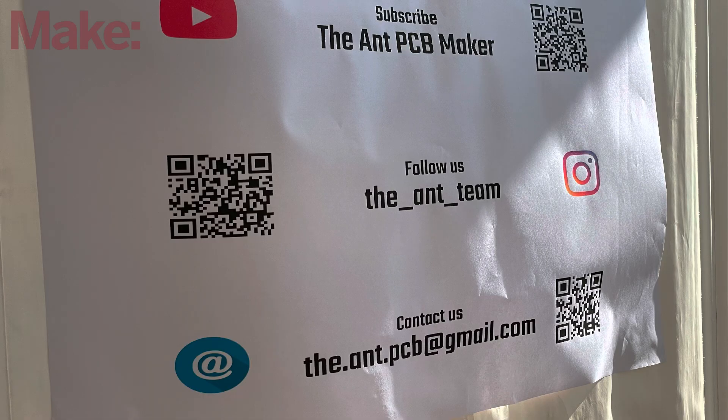If somebody wants to learn about this, build one of their own — where do they find the information? We have a YouTube channel called The Ant PCB Maker, and all the material is on our repositories. We currently have a couple of repositories and we are trying to consolidate them into one.